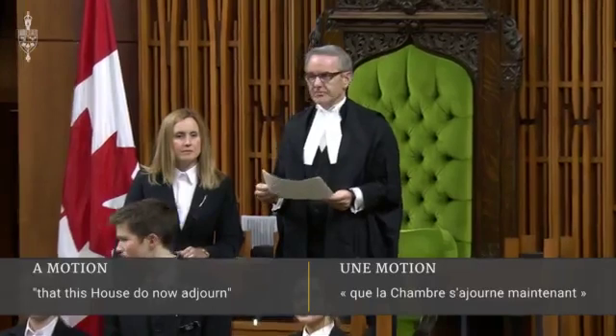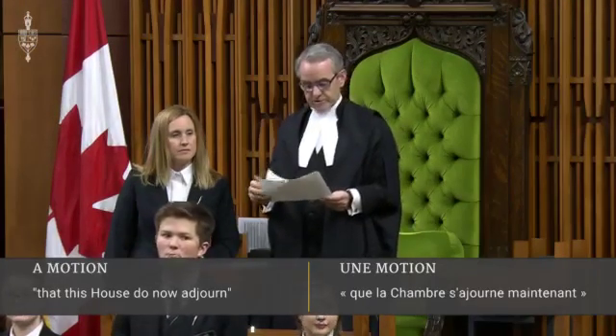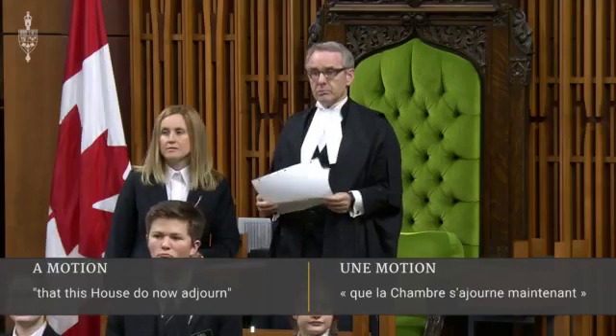The question is the following one. Mr. Albus, seconded by Mr. Kent, moved that this House do now adjourn. All those in favour of the motion will please rise.